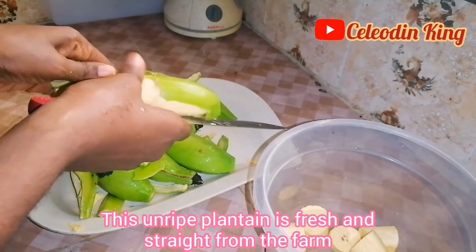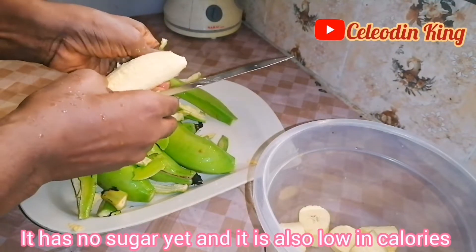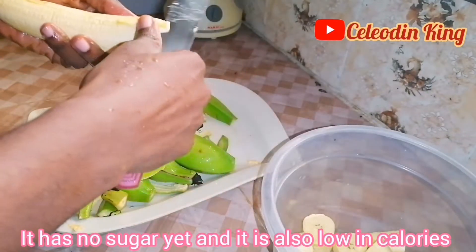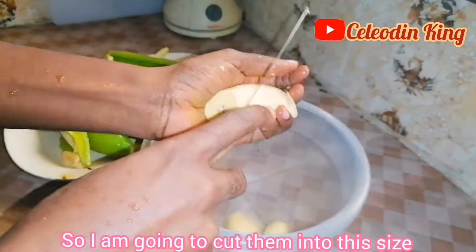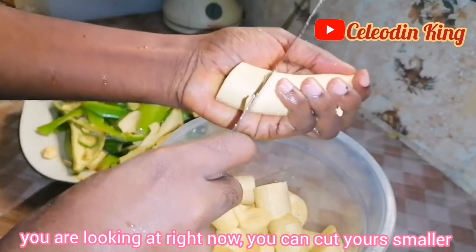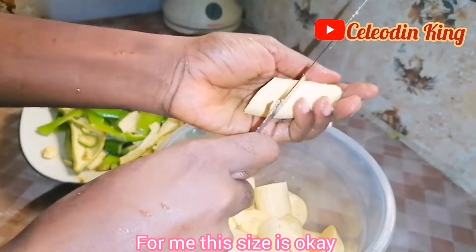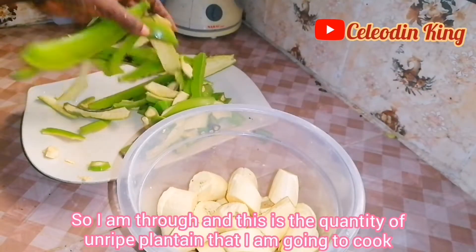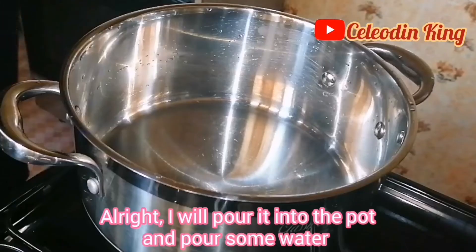This ripe plantain is fresh and straight from the farm. It has no sugar yet and it is also low in calories. So I'm going to cut them into this size you are looking at right now — you can cut yours smaller. For me, this size is okay. I'm through and this is the quantity of ripe plantain that I'm going to cook.